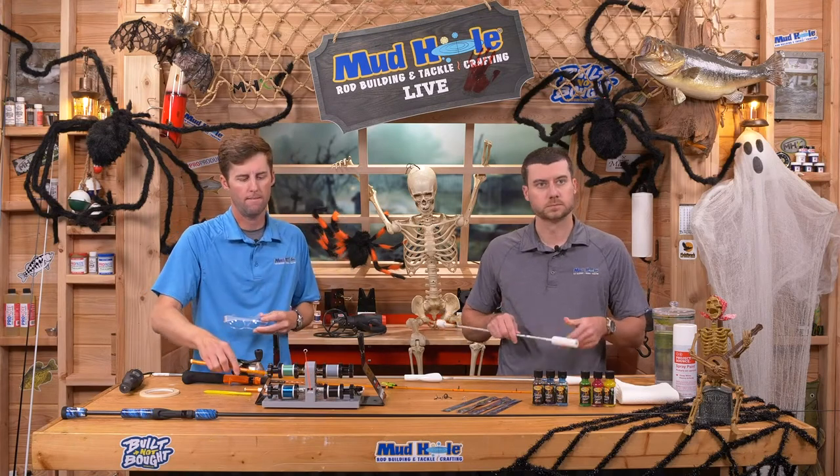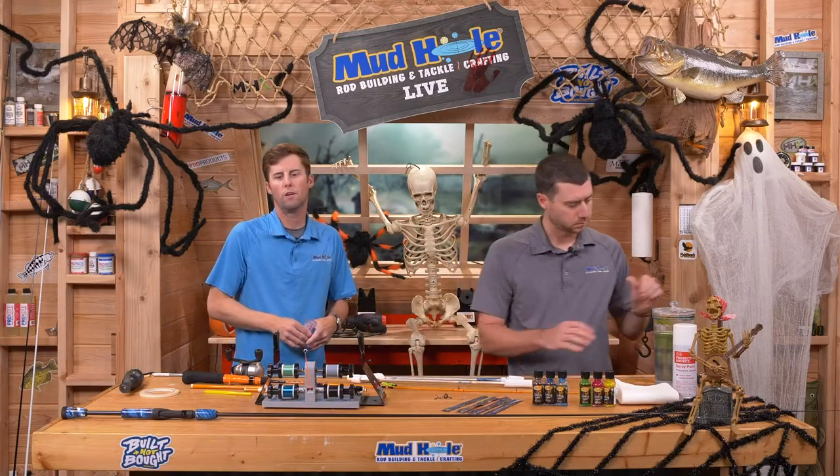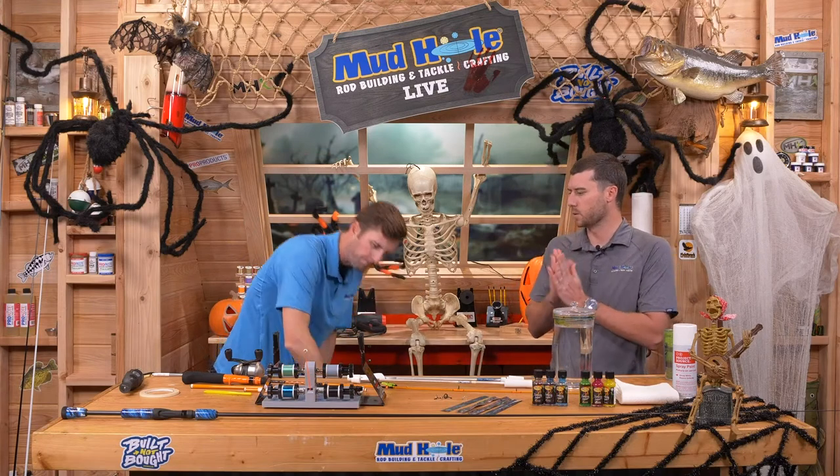The Dremel tool is spinning so fast it kind of sands it and cuts it at the same time, so it's typically nice and clean. That is why we use the tape — if that tape is not there you have a much higher chance of a run or splinter on this blank. Then I take the piece and sand it just a little bit on some high-grit paper, just stand it up and do a quick little figure eight. That knocks it down and everything is nice and smooth.